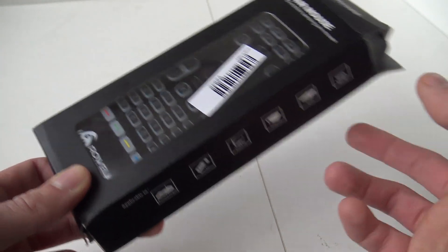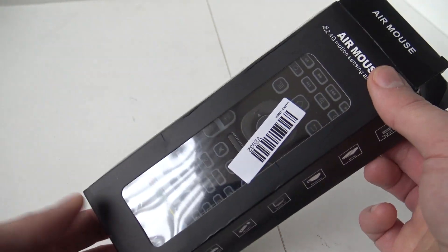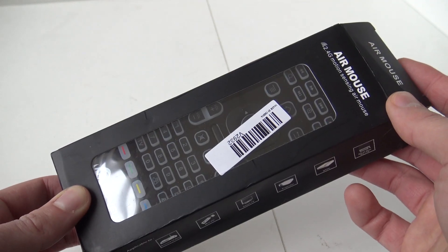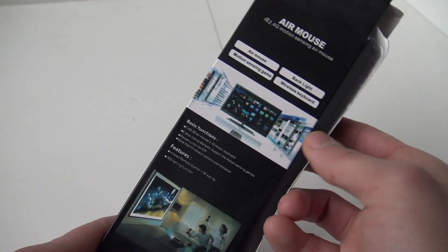So far now LG are using these remotes. I really love it, and I noticed this product in the Chinese store. I just wanted to show you what we are going to get, and of course, does it even work?